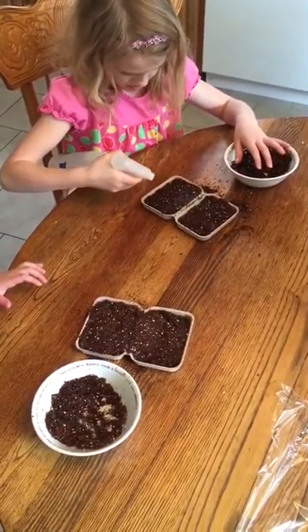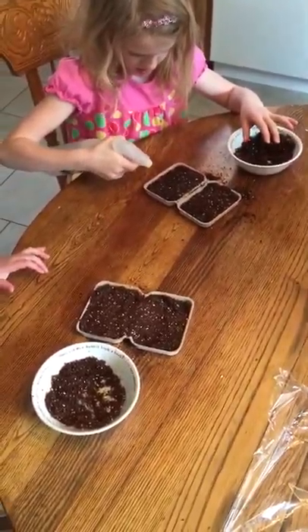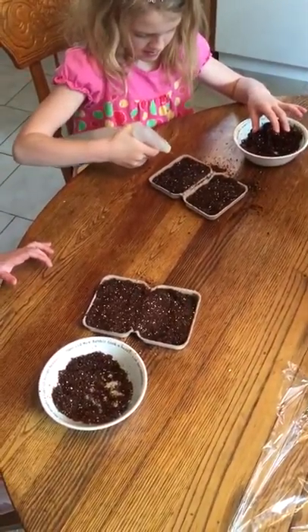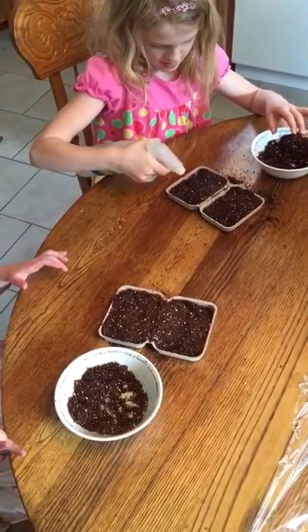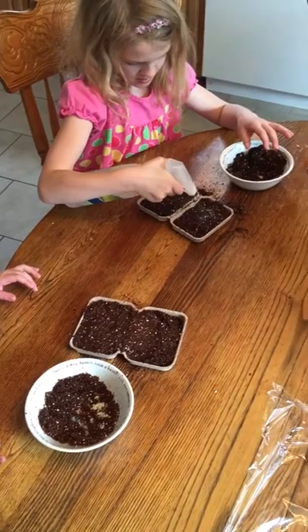Now go ahead and sprinkle some water on there. We've got a spray bottle to make it a little easier, and you want to make sure the soil is nice and moist for those seeds to get started.